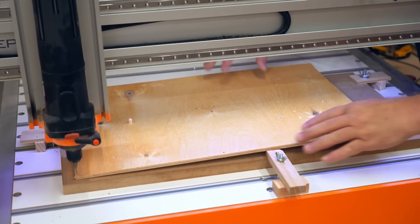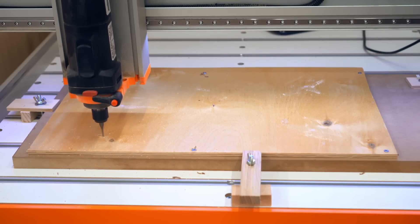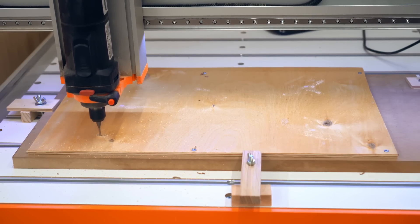This is my first time doing a double-sided part and not everything went as smoothly as I'm showing it here. I talk about that a little bit more in the website build article — the link is in the description.